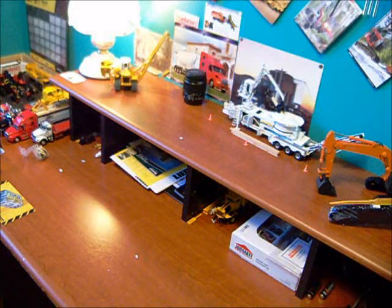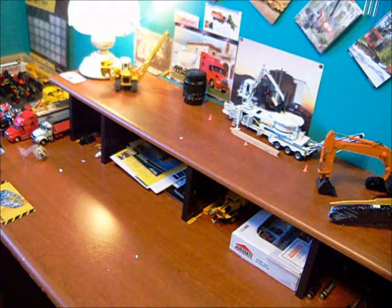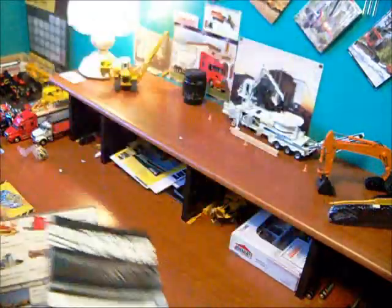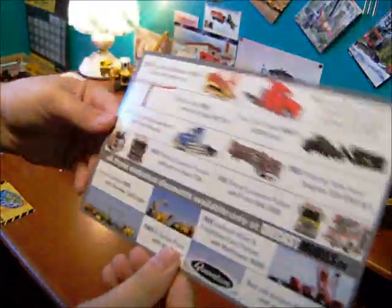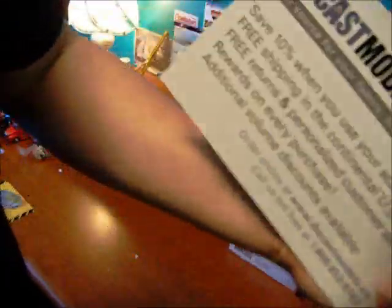Next one. Comes with the TWH catalog — that's my third one. And diecastmodels.co has a card now with their deals on it, which is really cool.